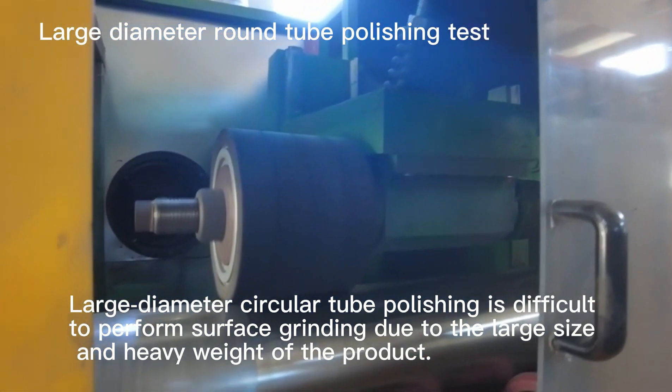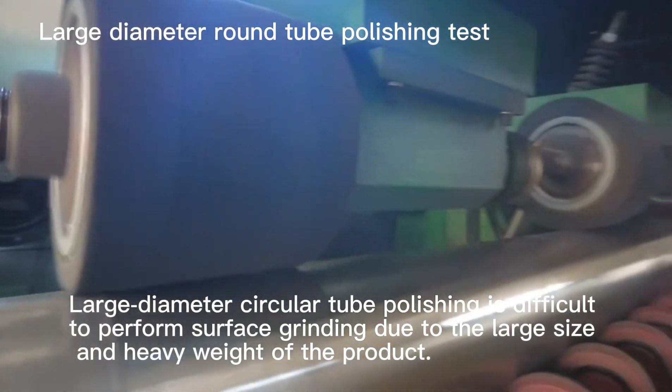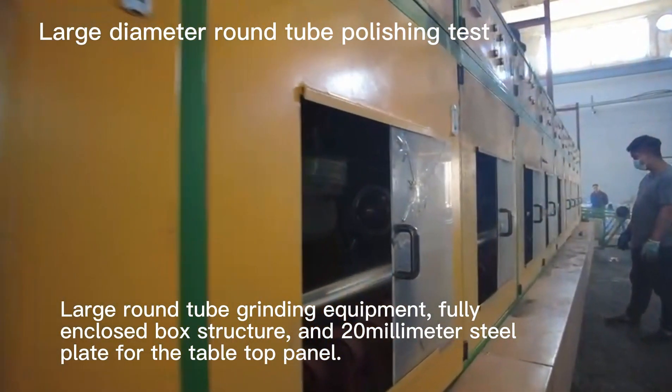Large diameter circular tube polishing is difficult to perform surface grinding due to the large size and heavy weight of the product. Large round tube grinding equipment fully.